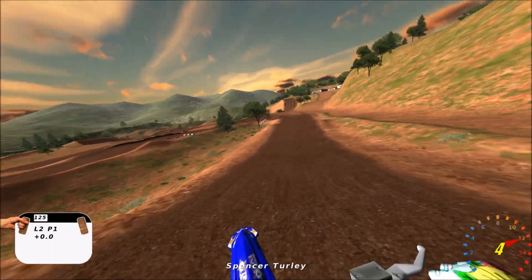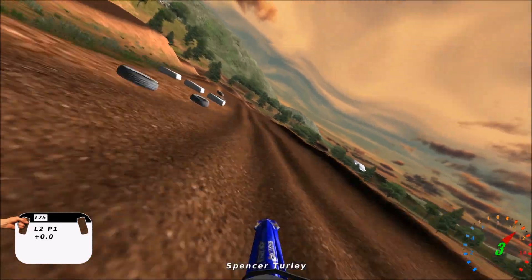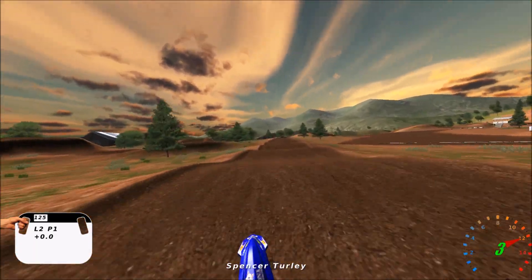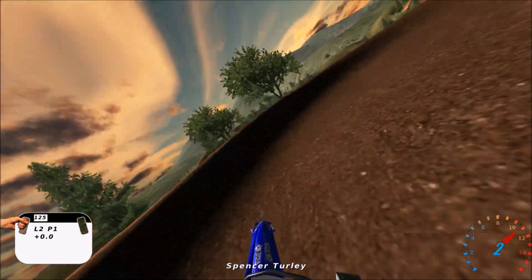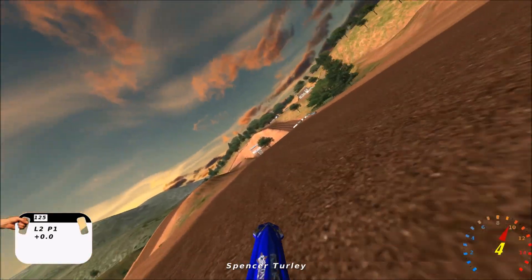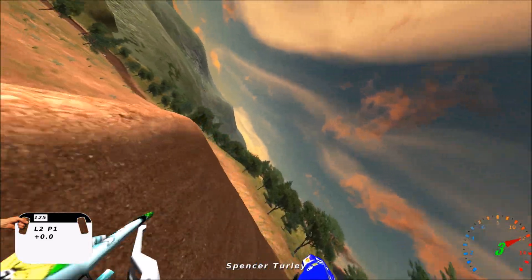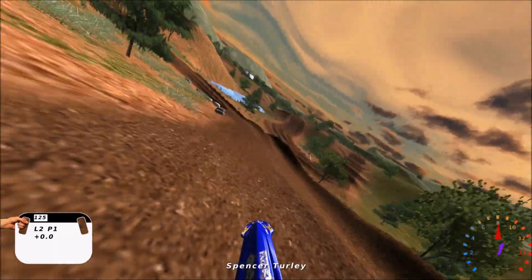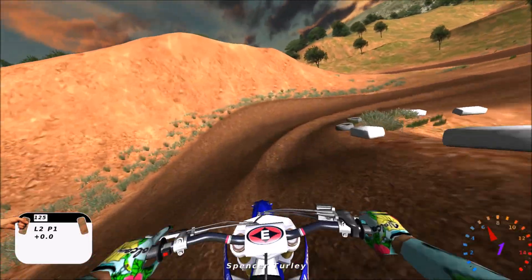Everywhere else is really not super difficult on this track. It's got some fun bigger style jumps but it's not a super simple track either. You have ruts in the corners, and some corners where you can pick the inside or the outside which will really change how you hit the next rhythm section — whether it's rollers, or a section where you can do a triple or just a double if you take the inside. You have a lot of different rhythm options depending on the line you choose, which is really cool and how motocross tracks should be.